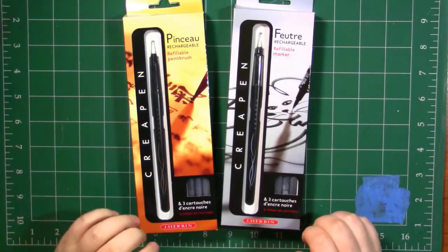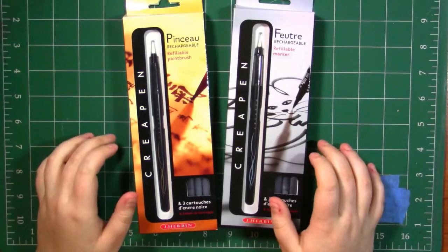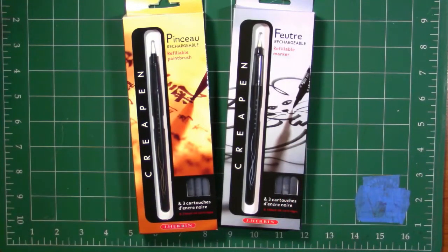Hey my squidlings, it's Katie here and welcome back to another review video. Today I have a very exciting video for you. We're going to be taking a look at the J. Herbin Creepin pins — or Cray pins.